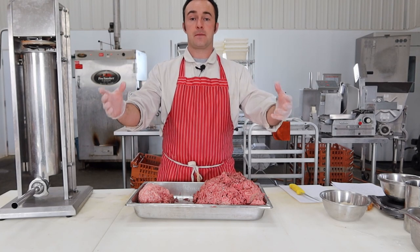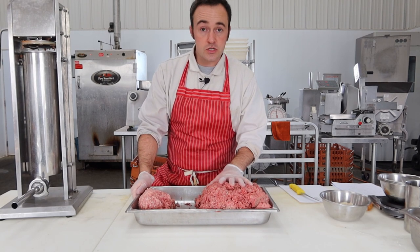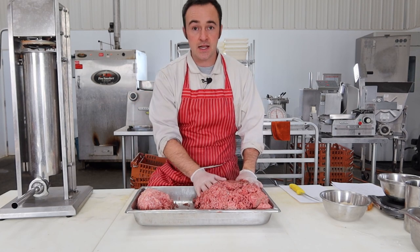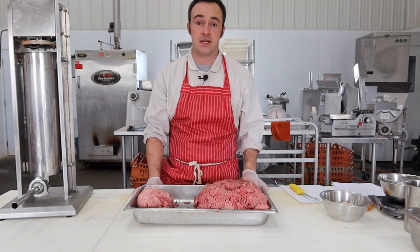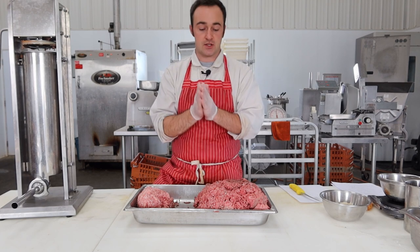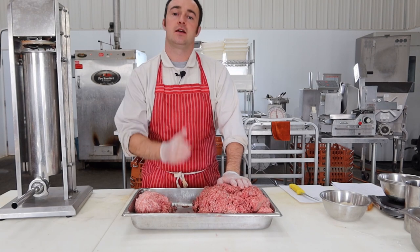Now I must fess up — I made an error before we even get started. I ground this too fine. I was busy and not paying attention, and boerewors should be a little bit coarser than a typical North American fresh frying sausage. They shouldn't be ground any smaller than a 3/8 plate, which is 8 millimeters. I also have a fellow that loves them coarse — almost like little cubes of meat, half-inch or three-quarter-inch plate. But what I'm showing you today is too fine. Mine is 3/16, a three-millimeter plate. I kind of like it better that way personally, but that's not a traditional boerewors.